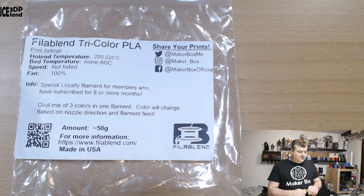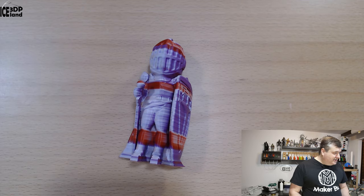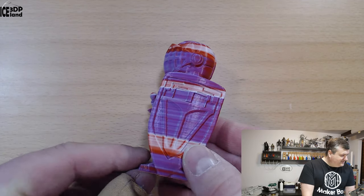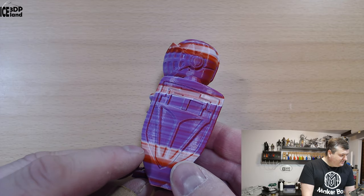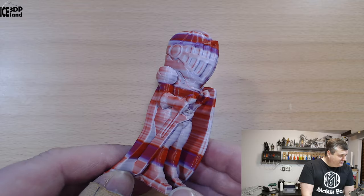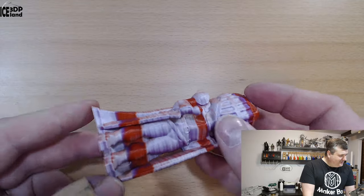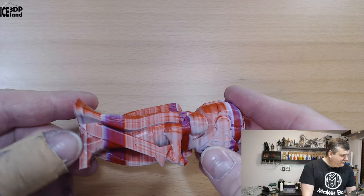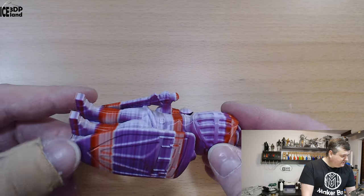Let's have a look at the prints. You can see the layers a lot — from this side it's purple, here it's red, on the back side it's red, and here it's white. It's all over the place with colors, which is quite funny. Print quality-wise it's really good — there are no issues with print quality.